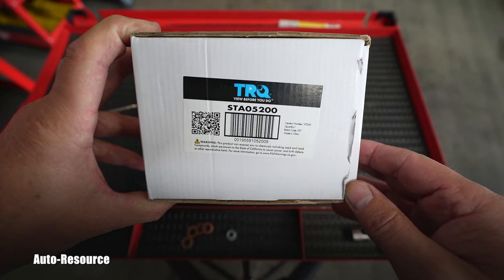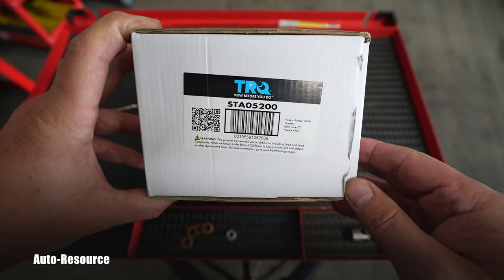This new part I bought online from 1A Auto — it's a TRQ product, and here is the part number for it. It even came with a test report showing it passed and was ready for shipment. And here is the starter we just removed from the Honda.